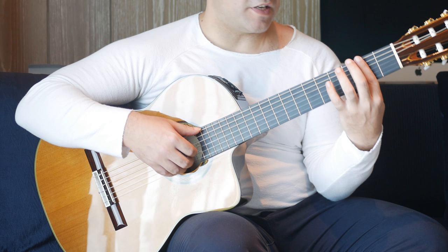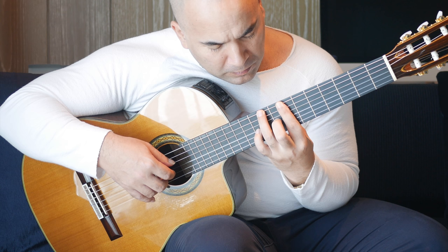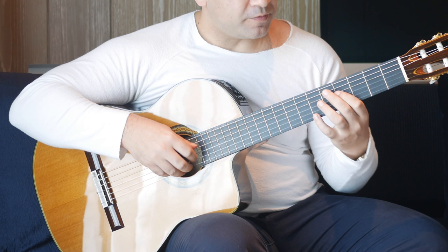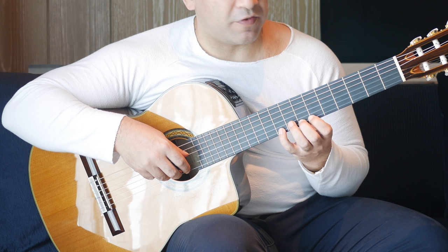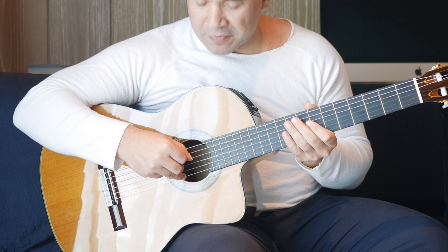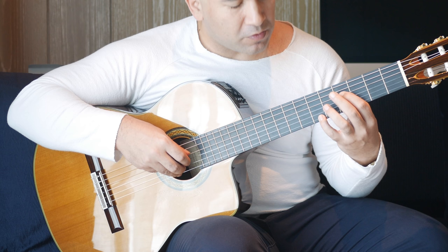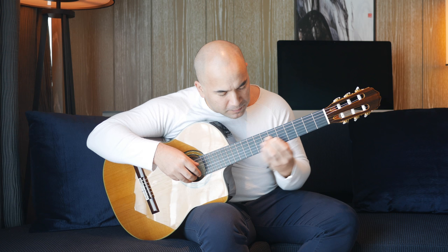Then we're going to the second fret, full bar, and play the sixth, third, second and first strings together. Then we're going to the second fret again, and we have that nice ascending melody. We have sixth, seventh, ninth on the first string and fourth, sixth, eighth in the bass — you play those together. On the right hand I'd like to do a rest stroke. Rest stroke means my finger comes to rest on the string above, and that gives it a nice forceful tone. It lets the listener know that you're taking the song somewhere new.